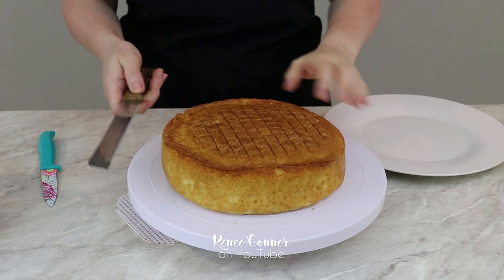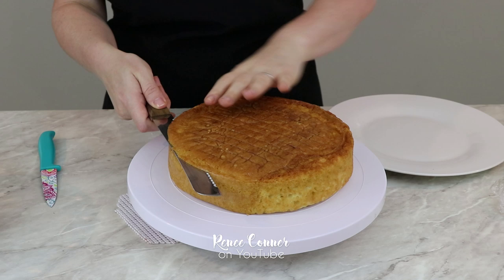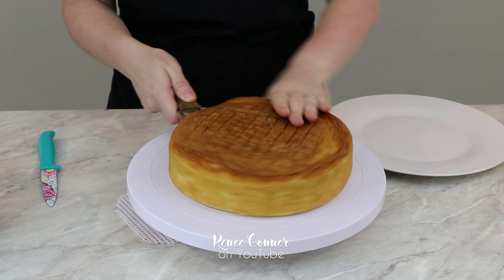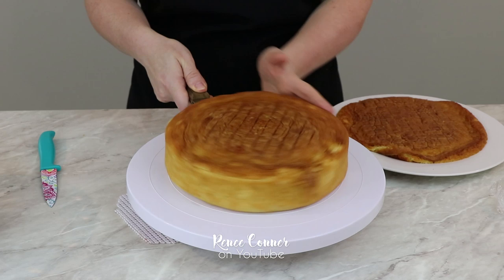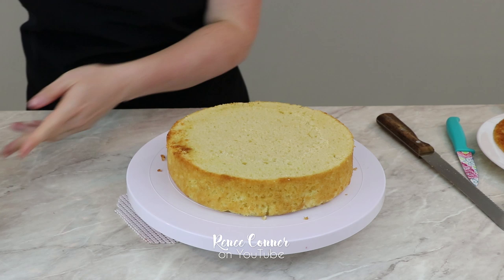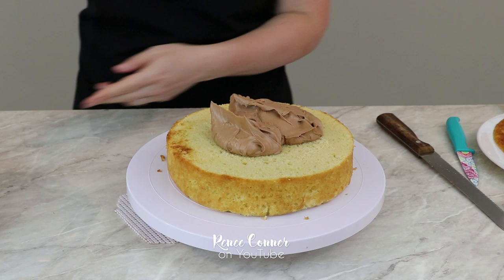For the cake I baked off two nine-inch rounds, two inches tall. This is a vanilla cake and I'll have my recipe linked down below. I'm just going to level off the top of each cake. Then I fill my cake with a layer of delicious chocolate swiss meringue buttercream — that recipe is also going to be linked down below for you.